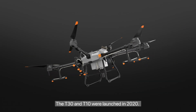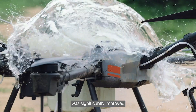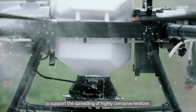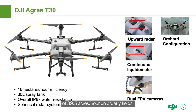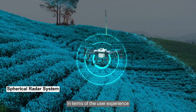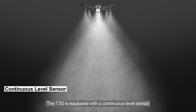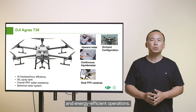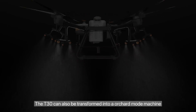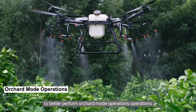The T30 and T10 were launched in 2020. Both products are IP67 rated, and their corrosion resistance was significantly improved to support the spreading of highly corrosive fertilizer. The T30 can achieve a maximum operating efficiency of 39.5 acres per hour on orderly fields. We added an upward radar and rear-facing lights and camera for improved safety. The T30 is equipped with a continuous level sensor, which intelligently predicts replenishment points for more precise and energy-efficient operations. The T30 can also be transformed into an orchard mode machine using branch targeting technology to better perform fruit tree orchard operations.